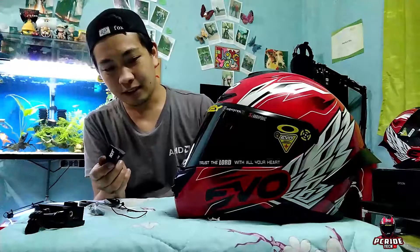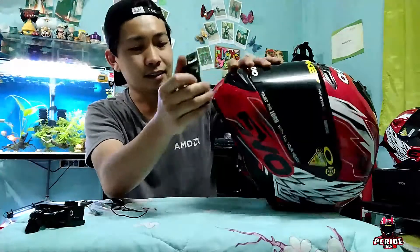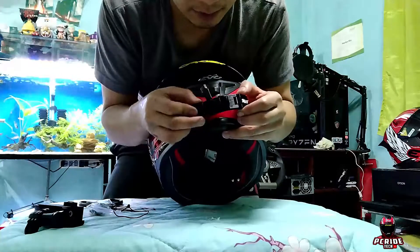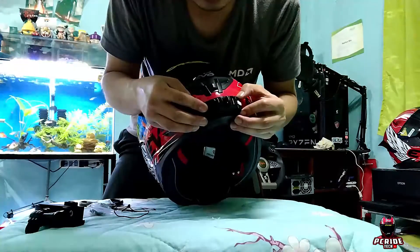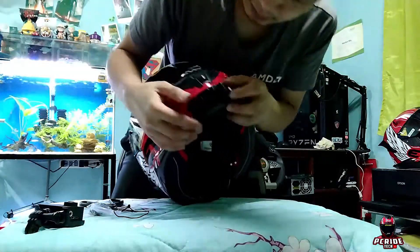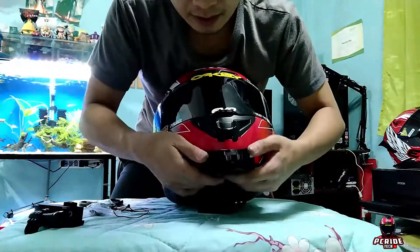A few moments later — so saan ko siya ilalagay? Sa gitna, siyempre. Ayan na natin, sa gitna dapat siya. Dihinan lang natin para kapit na kapit.